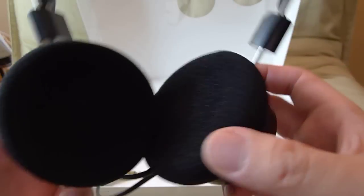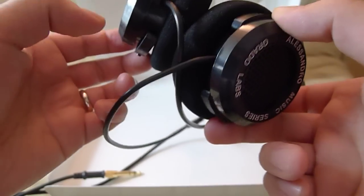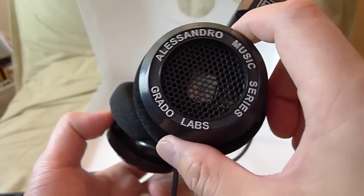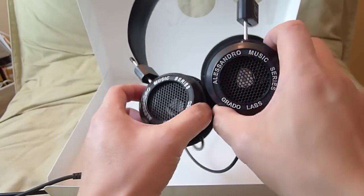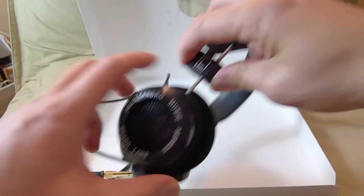I don't know where it's made, but I'm assuming it's USA because all the Grado headphones are made in the US, which is nice — so you're supporting the US economy. I hope these things sound good. Stay tuned for my impressions.